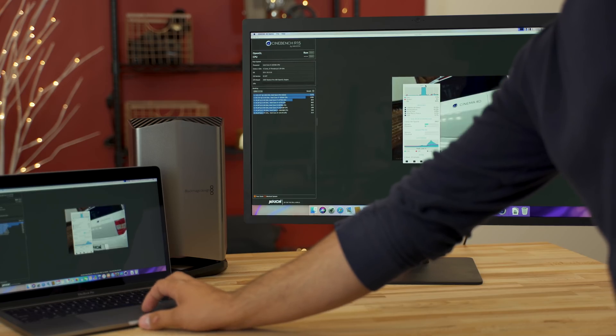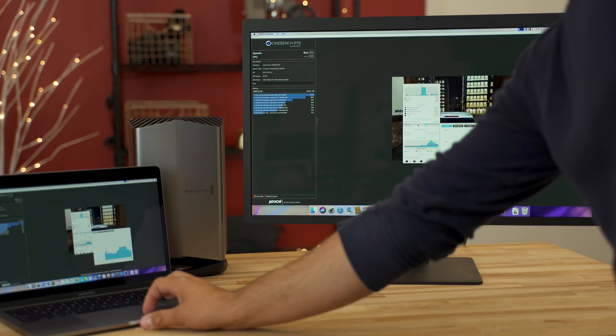Who should buy this? If you have a 13-inch MacBook Pro and want a plug-and-play solution that's quiet and looks nice, you're going to get some really great speed improvements on par with a 2016 or 2017 15-inch spec'd out MacBook Pro. It's a decent value proposition, especially if you like the convenience of just buying it, plugging it in, and having it work.